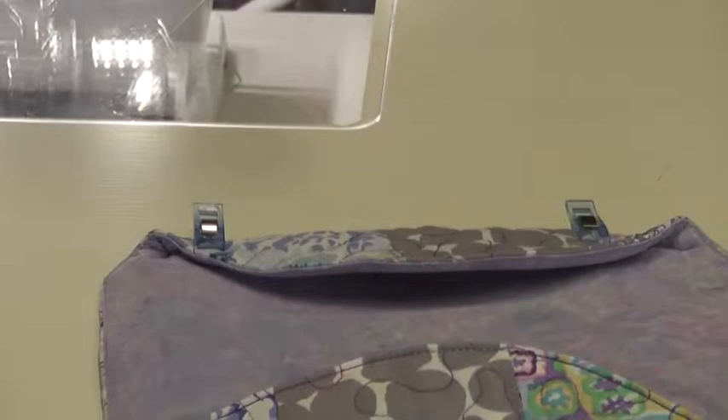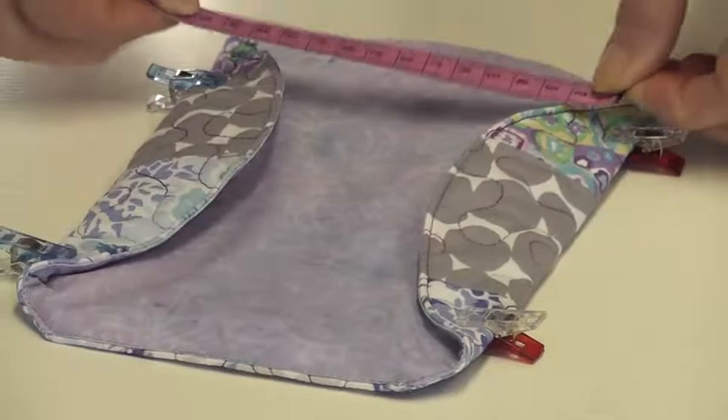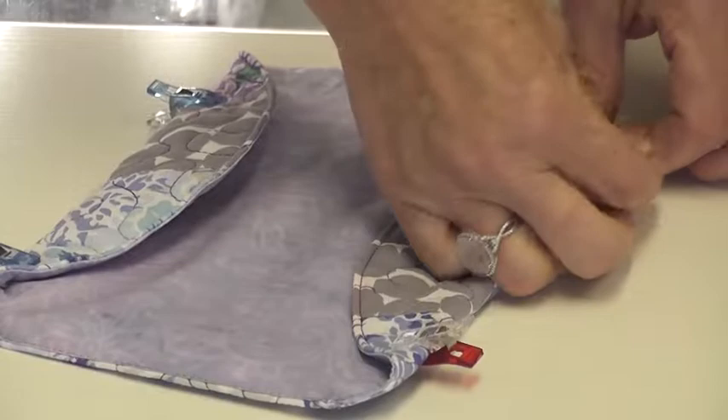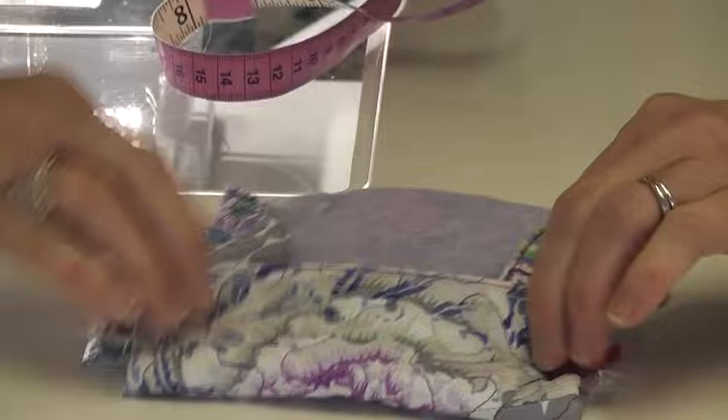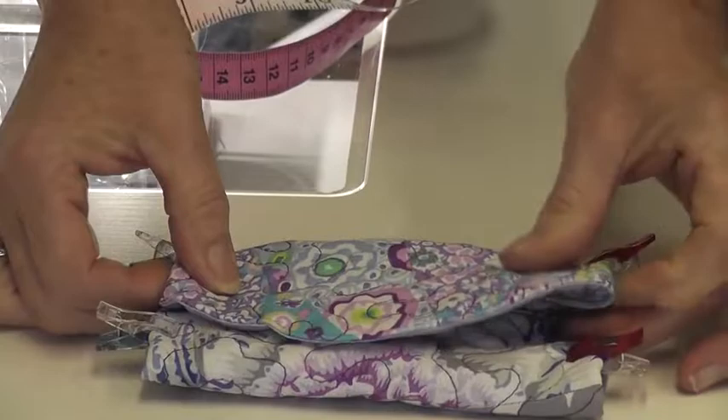Across here is 15 centimetres. This needs to be 15 centimetres — nowhere near — so I need to pull this in and make sure that this is 15 centimetres. Then I need to pretend I'm folding it up here and here and here, and make sure that when it folds up it's going to be the same width.